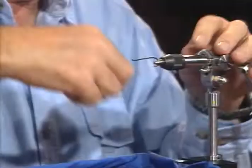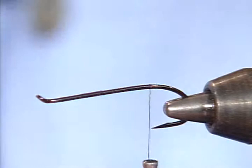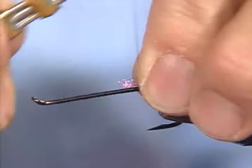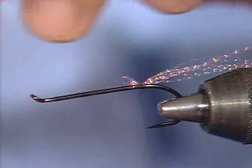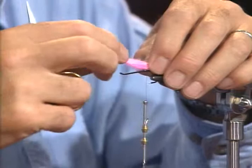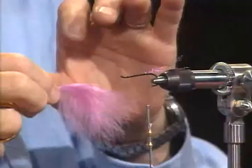I'll run the thread all the way to the back of the hook, about over the point of the hook. Then I'm going to take just a very few strands of this crystal flash — you don't need a whole lot, and people sometimes have a tendency to overdo it. I like this tailing material to be about 2 inches long. Over the top of that, I'm going to take a whole marabou feather — this is a blood marabou. They're always only about 4 or 5 inches long and always still have the stem in it. I like to leave that stem in because it makes the feather a lot more durable, and I can use the whole feather — the fly will last a whole lot longer.